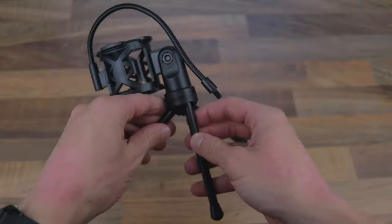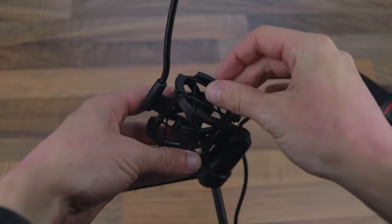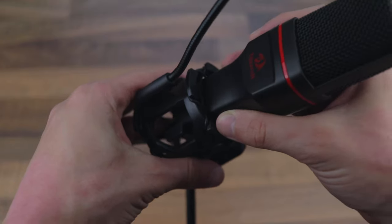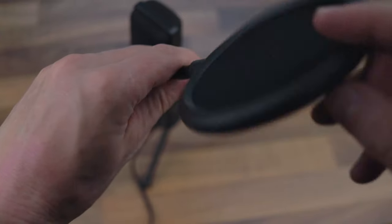The actual setup is very easy. First, spread out all three legs of the microphone stand, then run the microphone wire through the shock mount until you're able to snugly fit the microphone in. Then screw on the pop filter on the pop filter arm and plug it into your computer.